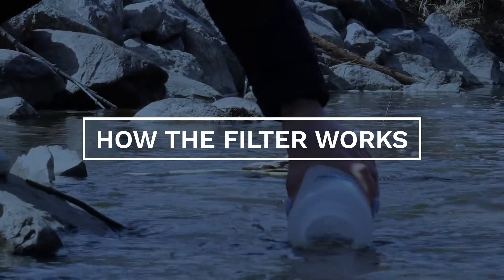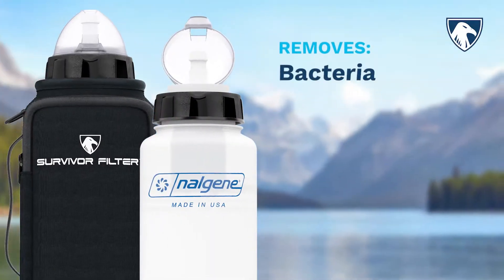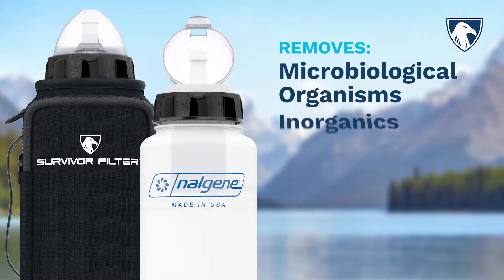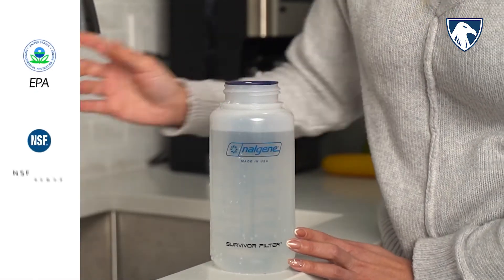Using ionic adsorption technology, our innovative filter turns fresh water into drinkable water by removing bacteria, parasites, microplastics, VLCs, trihalomethanes, microbiological organisms, inorganics, and radiological contaminants, all while meeting EPA standards and NSF protocols 42 and 53.